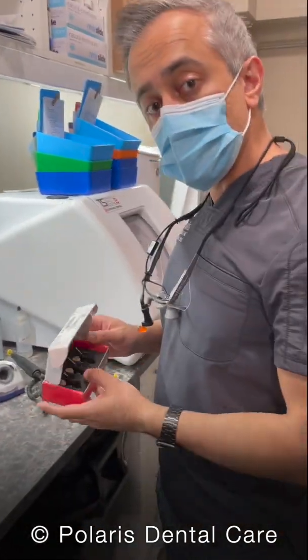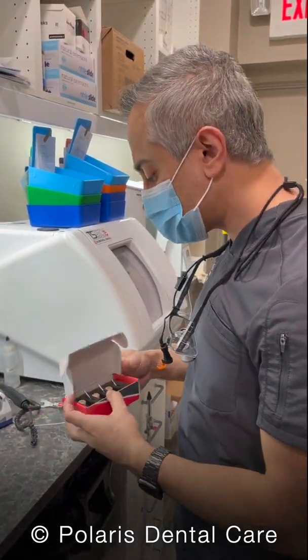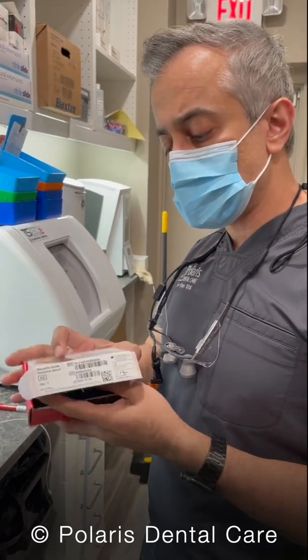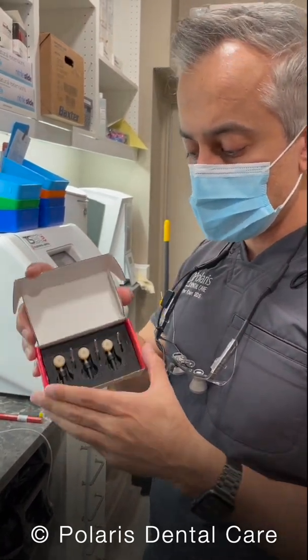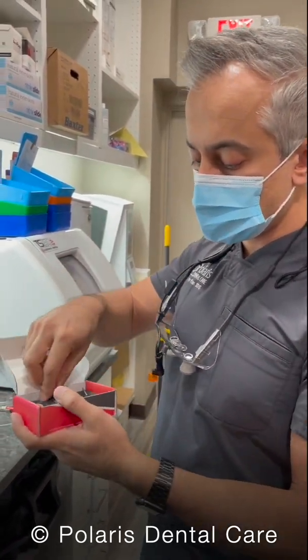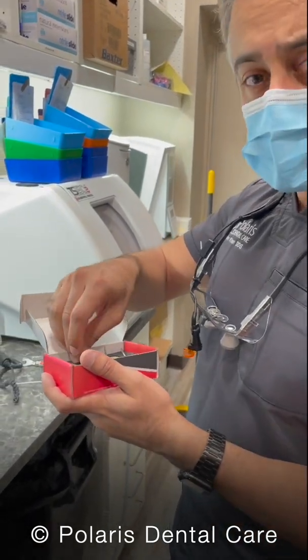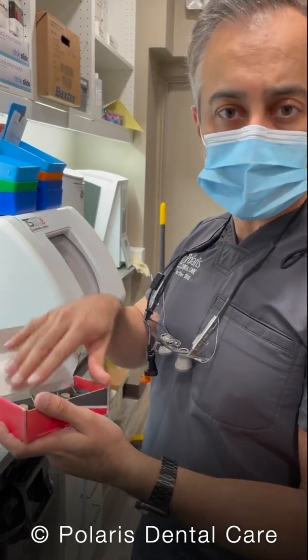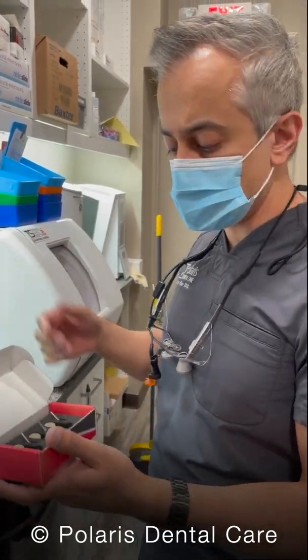This is another video on how to mill one of our Bruxer Now blocks. Every Bruxer Now block comes in a box like this, and inside you're going to see there are three pucks along with a burr for every single one of those pucks. You change the burr for every single use because if you try to reuse one, it'll break and you're going to ruin the crown.